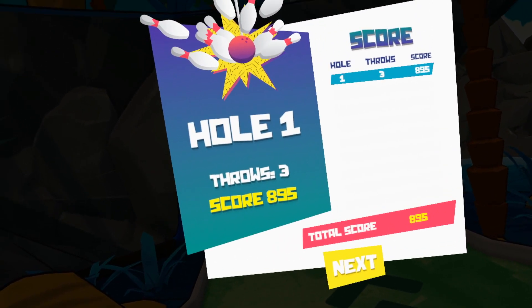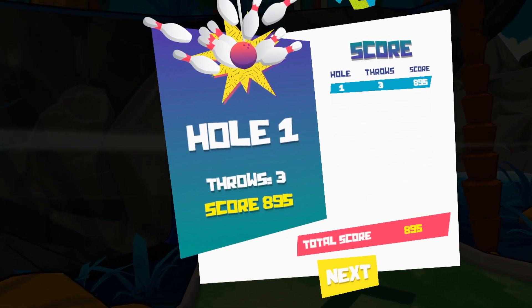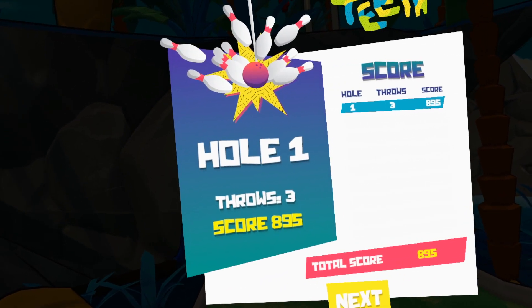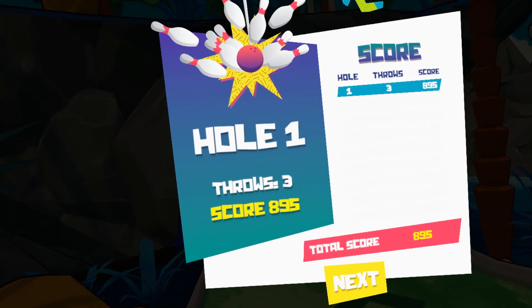This is a really simple game — one of the more simple games we have, probably on par with the simplicity of Beat Saber. Only the grip button and the trackpad. I'll show you a couple more holes, not necessarily in order, so you can get a feel for how fun and interesting this game is and how perfect it is for kids probably eight years old or older.